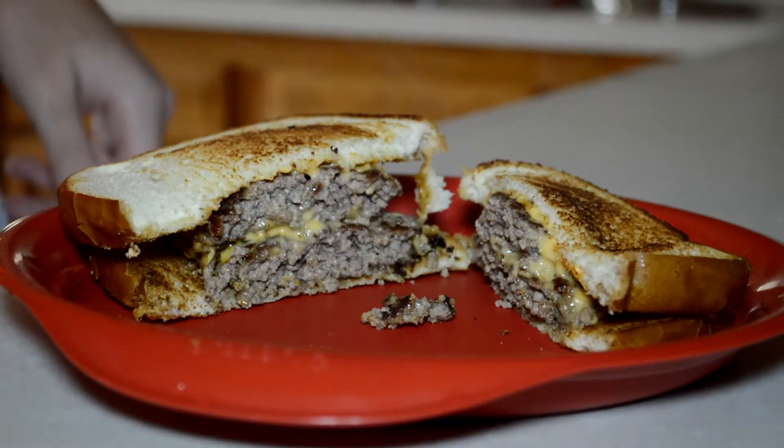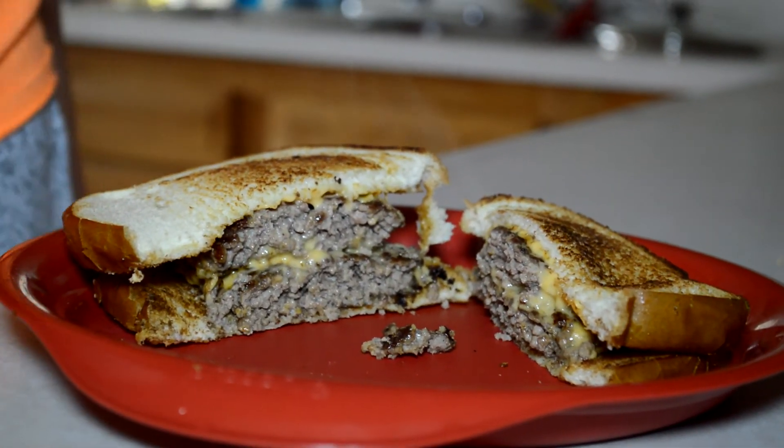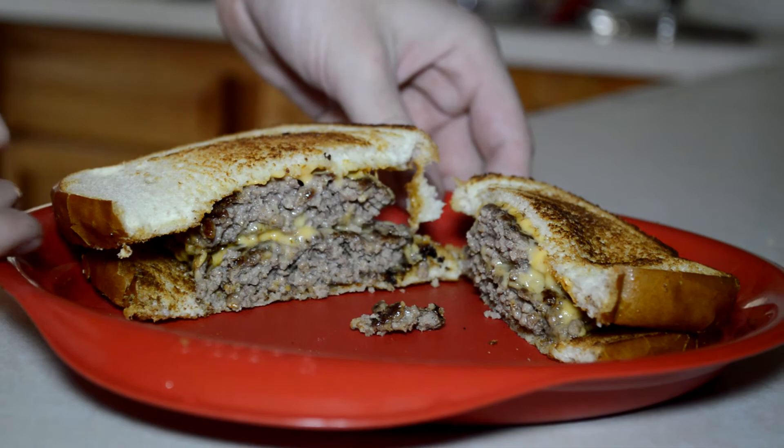Beautiful burger, perfectly cooked through. The cheese is melty, the bread is toasted. This is going to be a great lunch. Thanks for watching.